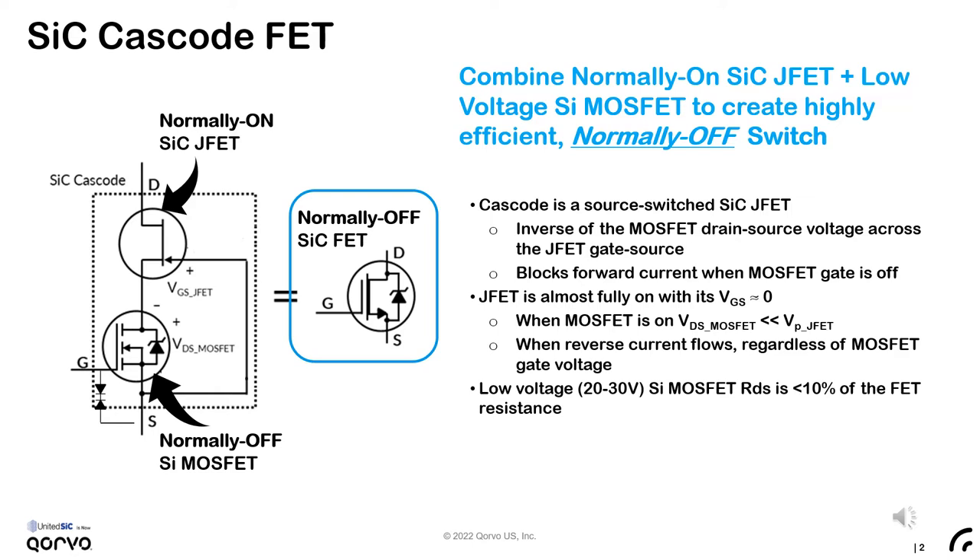The JFET can be turned off with a low pinch-off voltage, typically 10 volts or less. So we can use a very low on-resistance, low-voltage 20- or 30-volt silicon MOSFET as the control switch. With the silicon being 10% of the total resistance or less, and essentially all of the voltage swing occurring across the silicon carbide JFET, the power dissipation of the cascode FET is overwhelmingly in the silicon carbide.